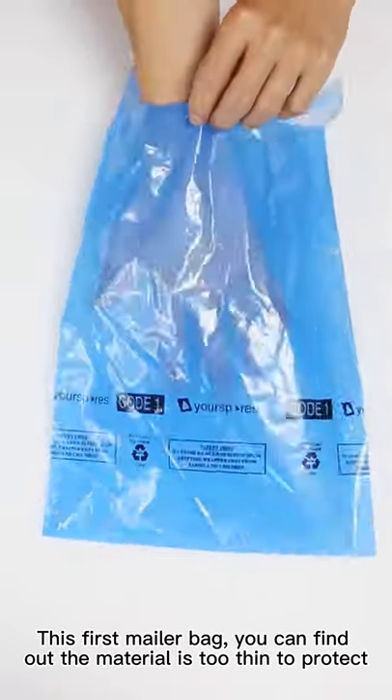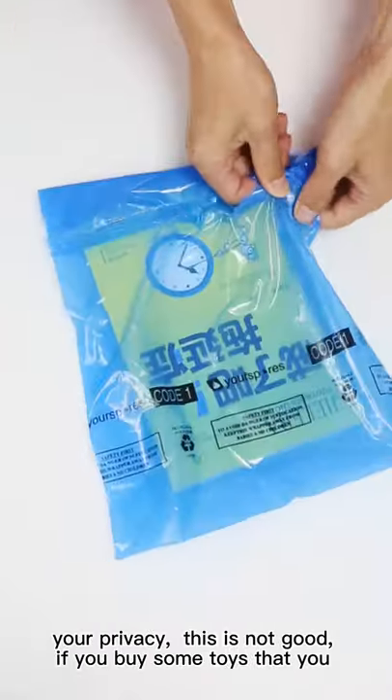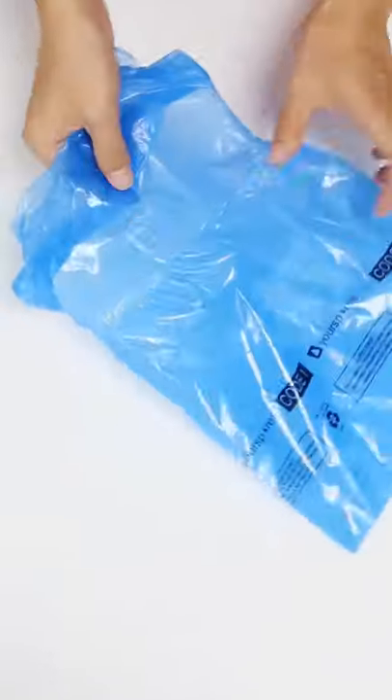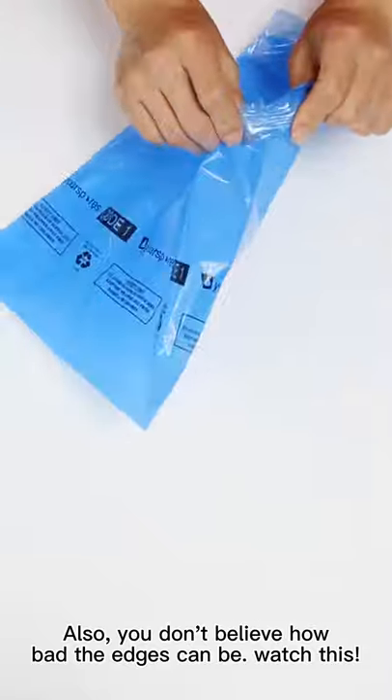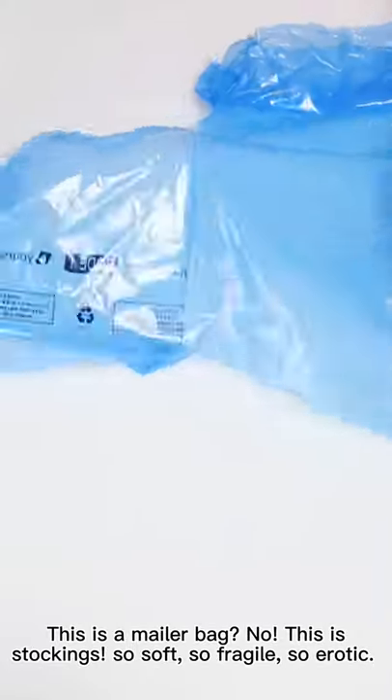This first mailer bag — you can find out the material too soon to protect your privacy. This is not good. If you buy some toys that you don't want any people to know about, that will be awkward. Also, you don't believe how bad the edges can be. Watch this. This is a mailer bag? No, this is a sock — so soft, so fragile, so erotic.